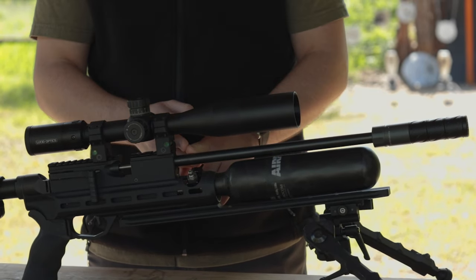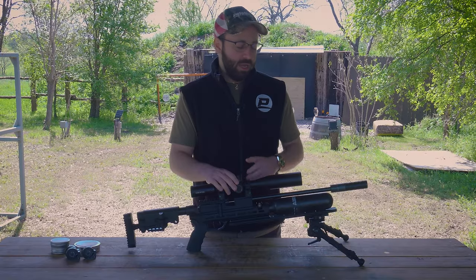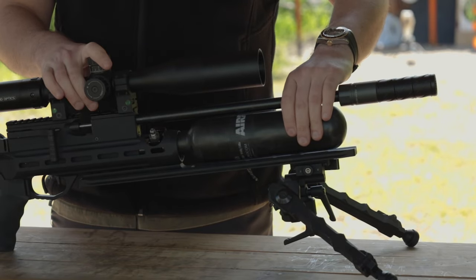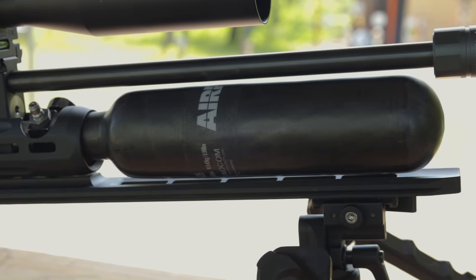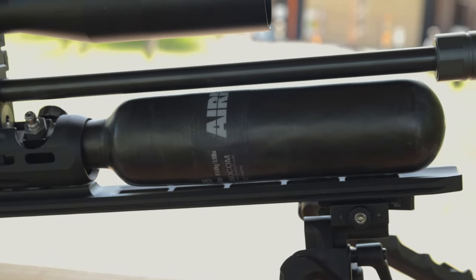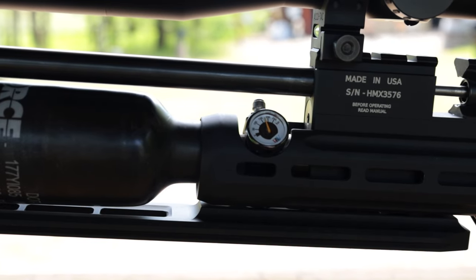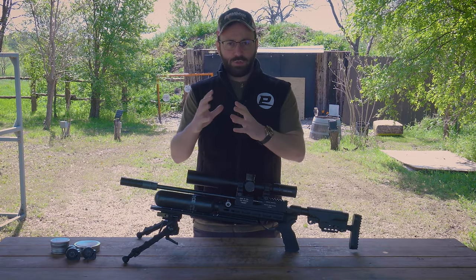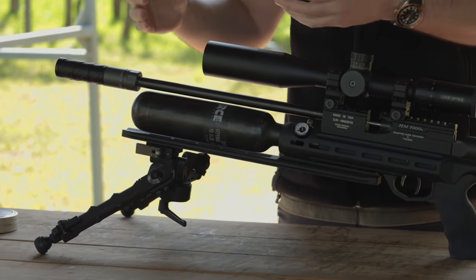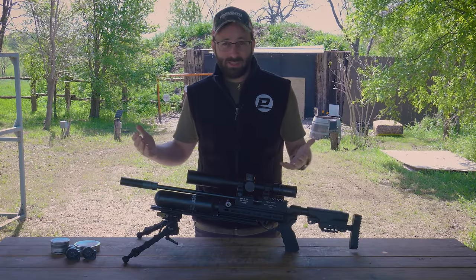I would definitely recommend getting something to quiet the gun down a little bit. It's a 15-inch Lothar Walther polygonal barrel and should shoot very well, assuming it's up to the RAW standards we've seen in the past. The bottle underneath is the standard 490CC carbon bottle that fills to 250 bar — about 3,600 PSI — which backs right into the V-block system with a quick fill on one side and your gauge on the other. RAW claims about 60 shots from that setup.